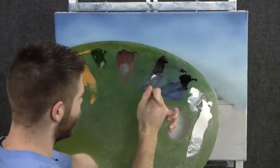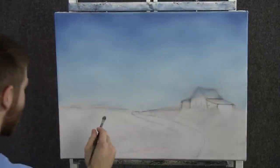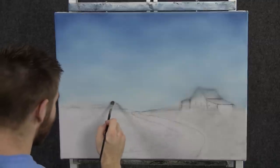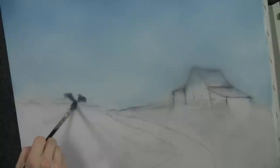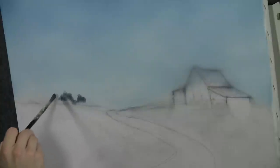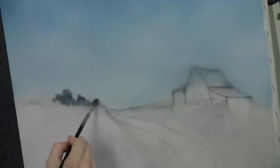Now we'll tap the filbert brush through a little bit of blue and black, a touch of brown. And back here in the distance, let's create a few trees. I'm just kind of pulling in from the outside, tapping and just shaping these little trees back here. That's all they are — just little basic shapes. Little tiny trees, way far away.